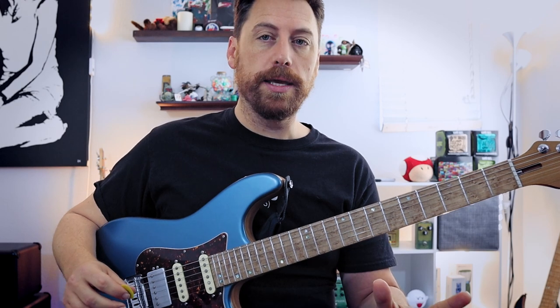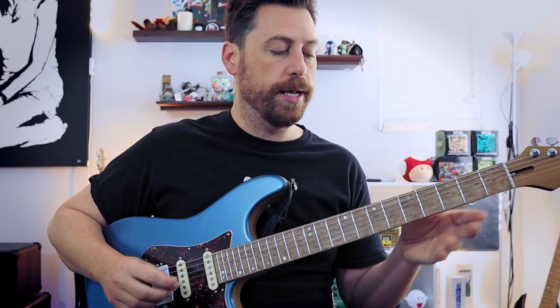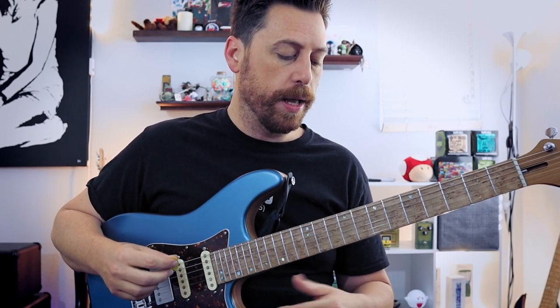Those are the only three ways you can play a major scale on the guitar. And any time you start connecting a big three-octave scale, you're just combining those patterns together. Let's look at that really fast.